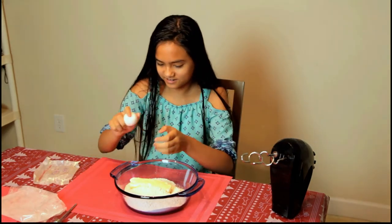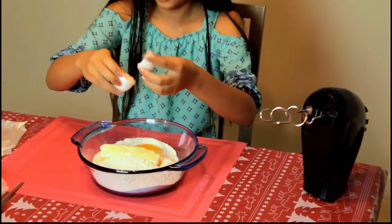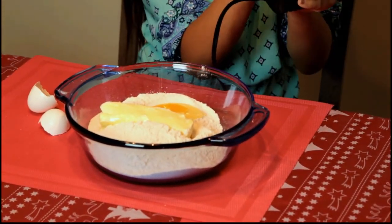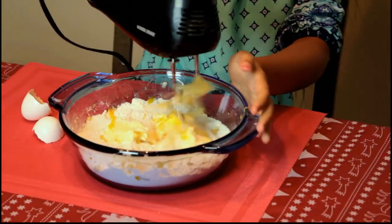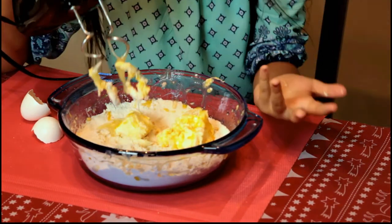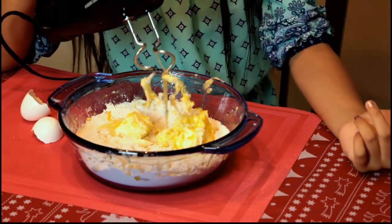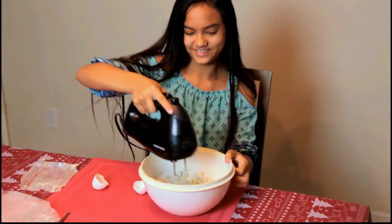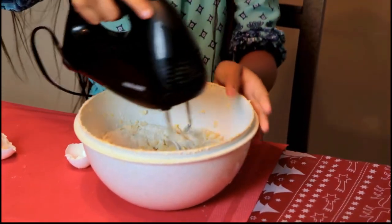We're going to add one egg. Then we're going to mix it. It's flying everywhere. That's how low it goes — it doesn't go any lower. So guys, we're using a different bowl. It's still flying.